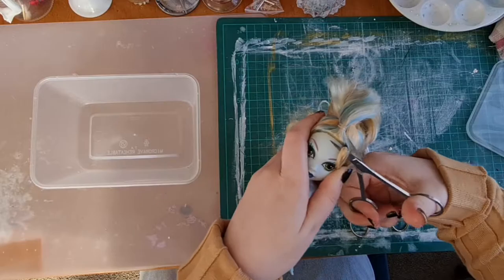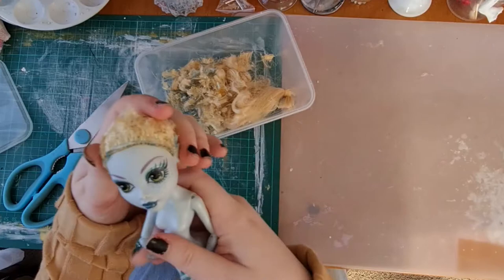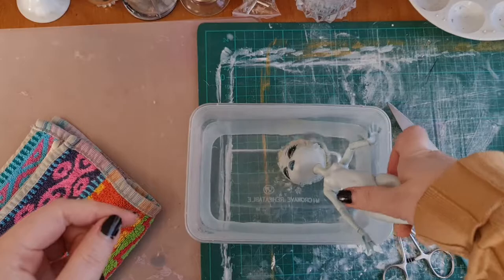First we'll start off by cutting her hair, getting it as short as we possibly can. Then I'm going to dip her in some boiling water and rip her head off.